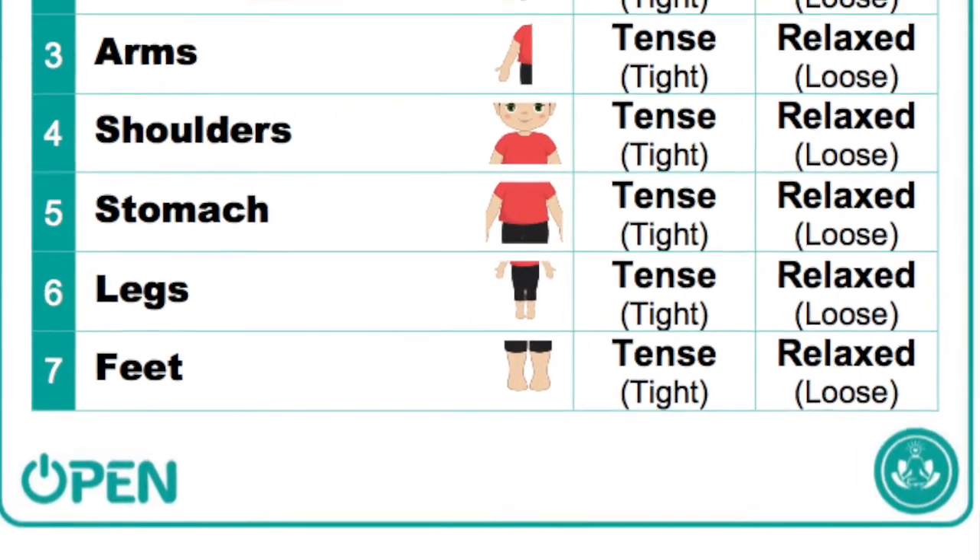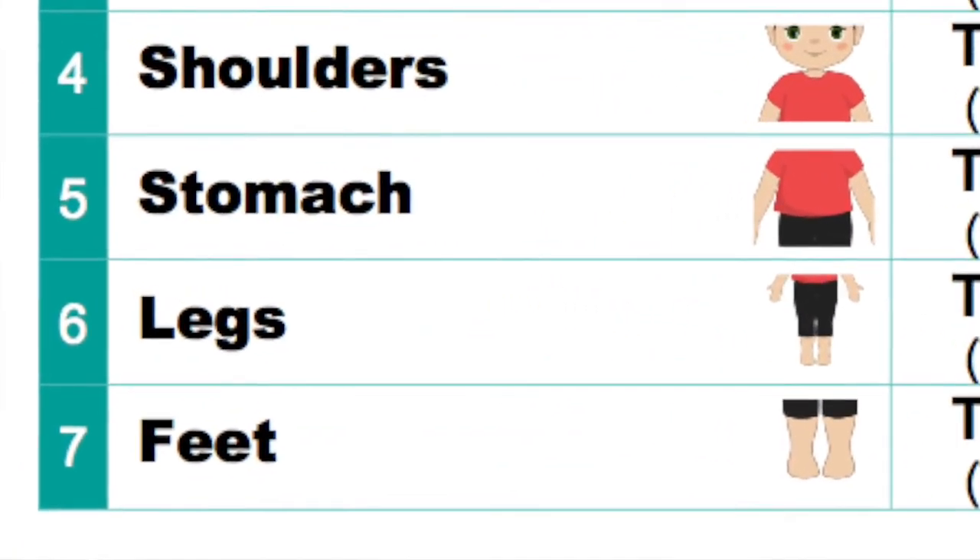Breathe in through your nose and out your mouth. For our shoulders, we are going to squeeze them. Ready? One, two, three — shoulders. Squeeze them hard for five seconds: one, two, three, four, five. And then relax. Breathe in and out your mouth. In through your nose and out your mouth. We're going to do it one more time — squeeze, squeeze, squeeze. And relax. In through your nose, out your mouth. Good job, guys.